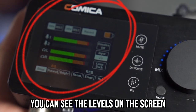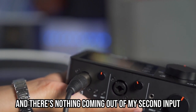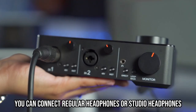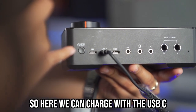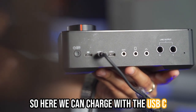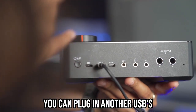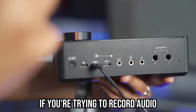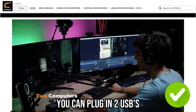You can see the levels on the screen from my first input, and there's nothing coming out of my second input because I have nothing plugged in. You can connect regular headphones or studio headphones right here. In the back, you can charge with USB-C. I've plugged it via USB to my computer. You can also plug in another USB if you're trying to record audio into two different laptops or computers.